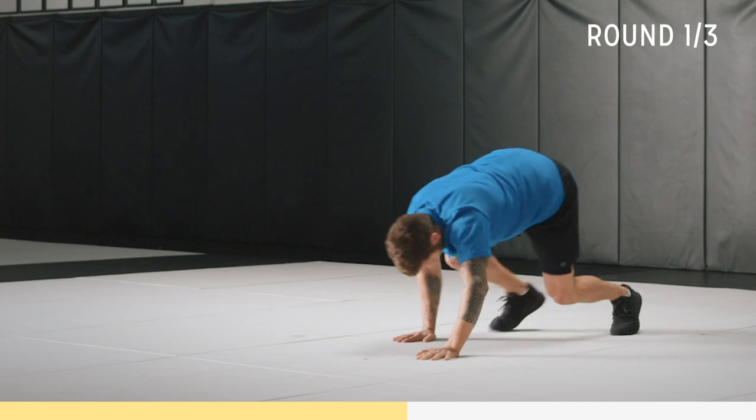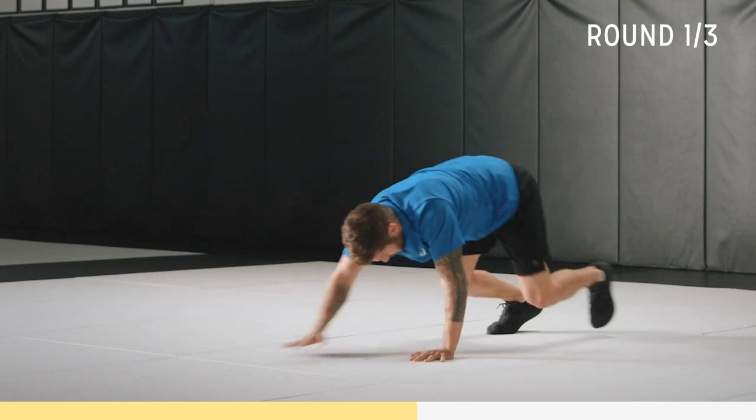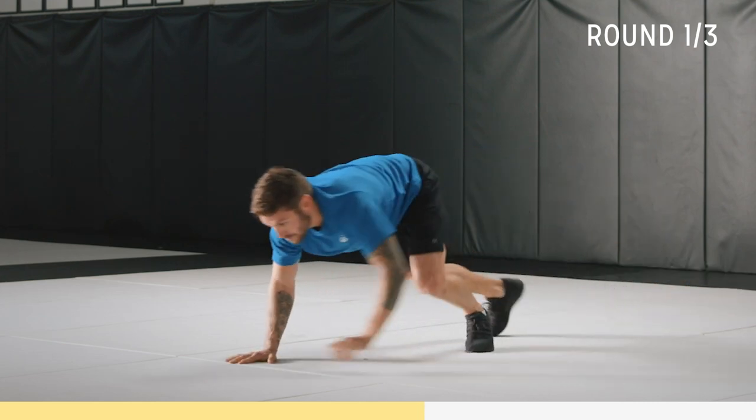On the way forward, your feet are doing the work — you'll feel it more on the quads. On the way back, your shoulders are working, so it's more upper body.